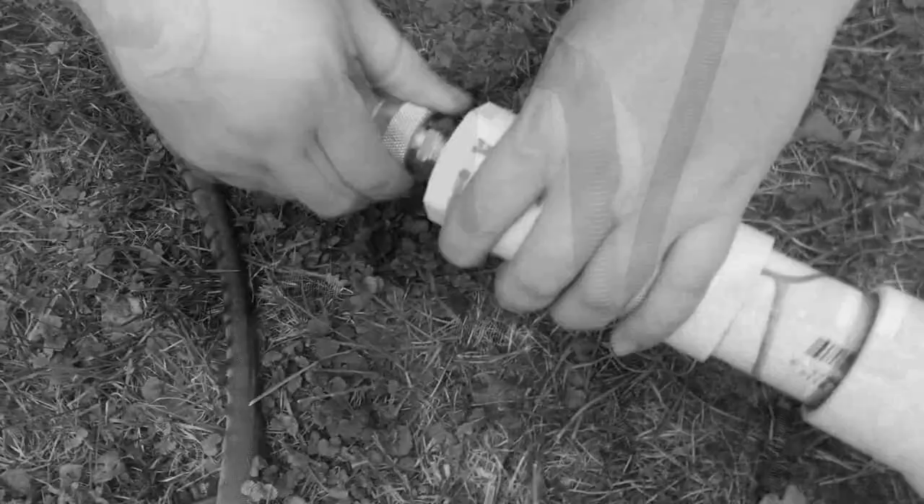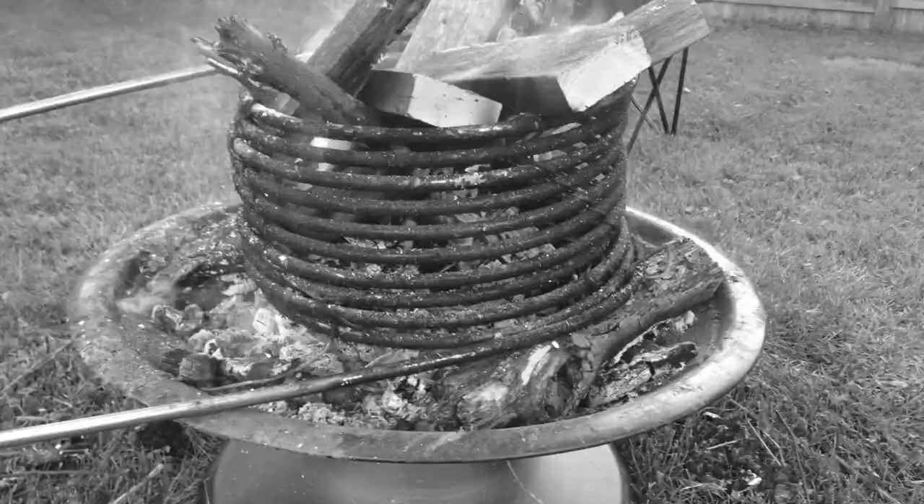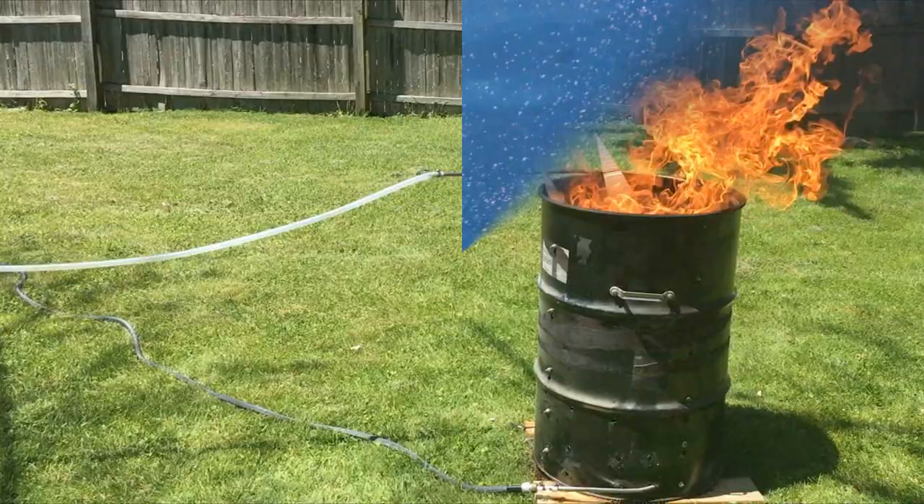A few years ago I uploaded a video about a $120 pool heater that I built. At the time I didn't put much effort into it — I was just trying to build something cheap, simple, and easy to construct. It worked okay, but it didn't heat the pool as fast as I would have liked, so I have since built a new setup.